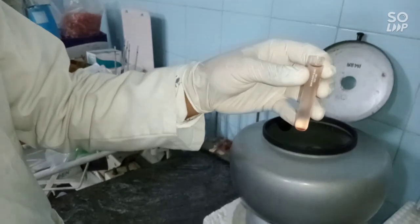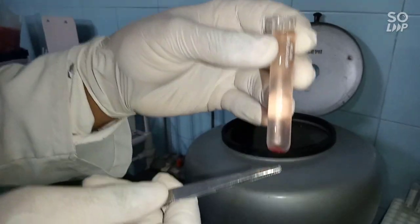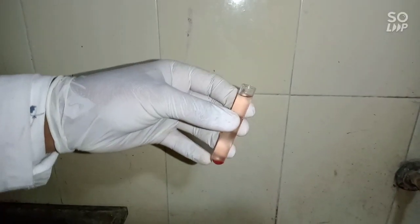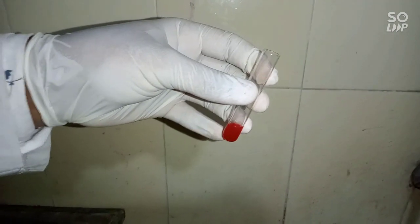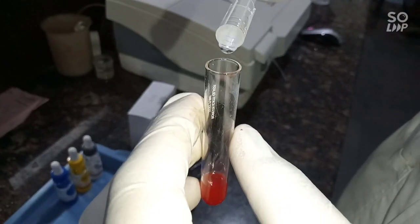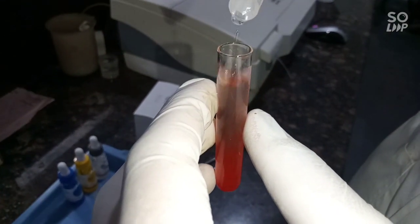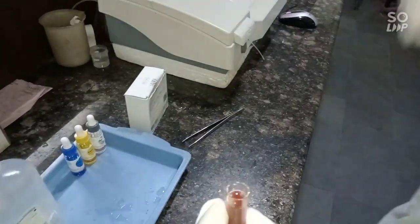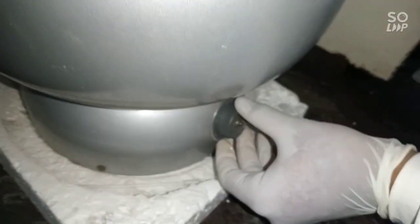Take a look at the tube — this is the supernatant and this is the sediment. Then refill the tube with normal saline. This is the second wash. Repeat the same procedure one more time and start the centrifuge at 2,000 RPM for one minute.